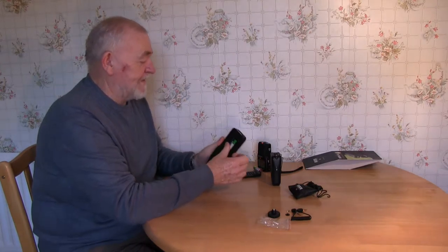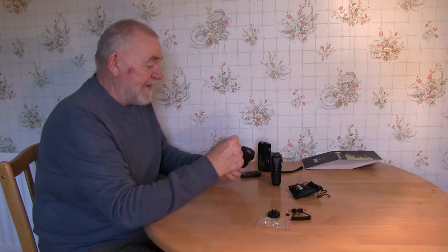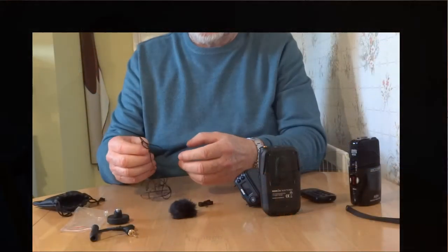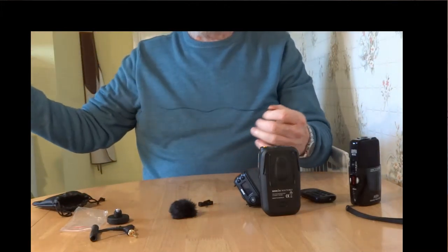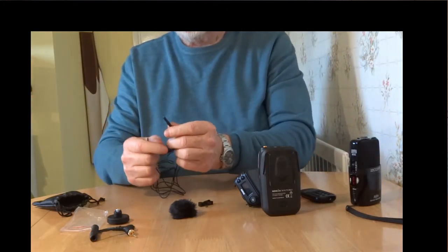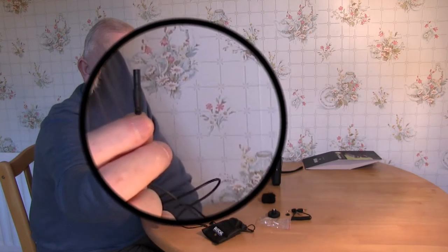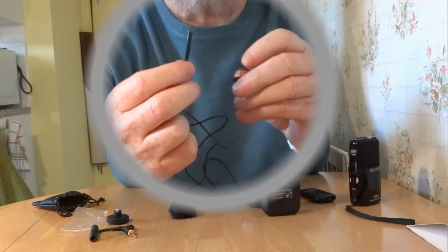A couple of rechargeable batteries going in — make sure they're charged up. And in this one goes a real Rode mic, and it's not a cheap jack one. This is a high-range one. And look at the size — it's no size at all.